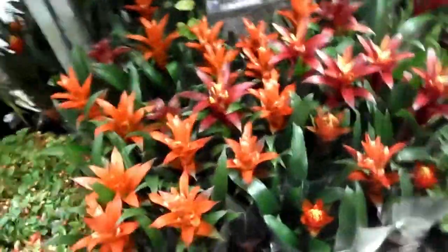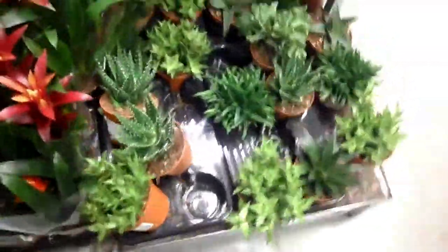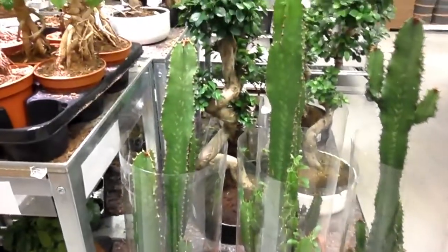Then as you can see there are also Kalanchoe, some Bromeliads for £6, and then some more succulents. These massive Euphorbia were £45 each and were really tall.